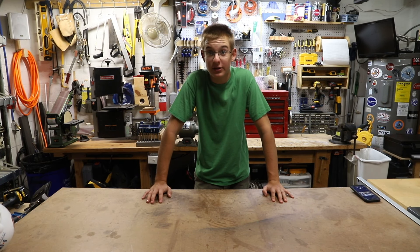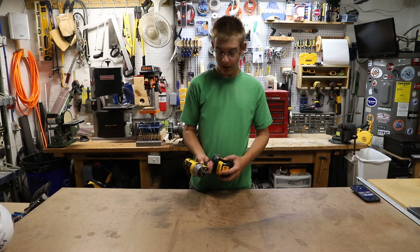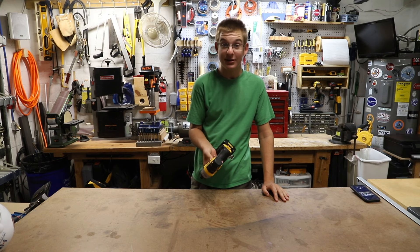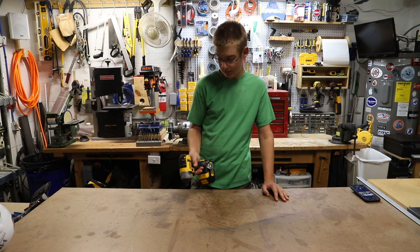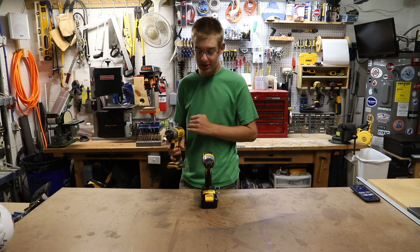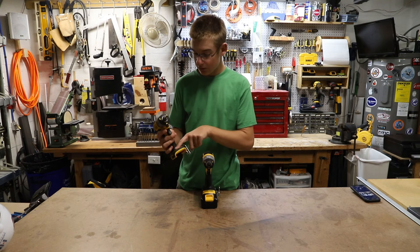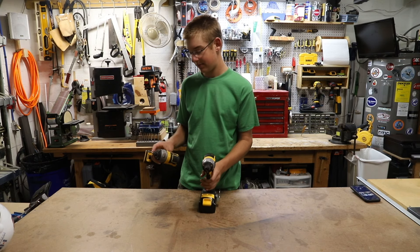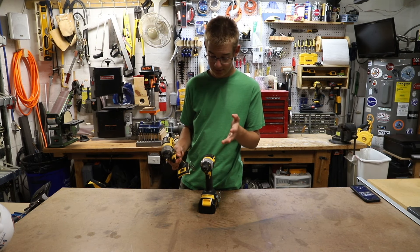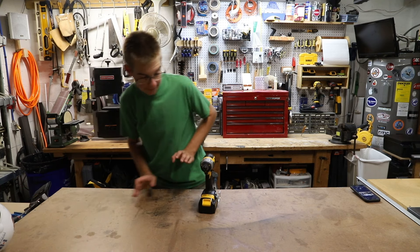First thing we're going to do is jump into some of the new tools that I got. One of the first things I got was another impact driver from DeWalt. They had this one at Lowe's — it's just the old brushed DCF885, a really good all-around impact driver with no speeds. To give a comparison, this is the DCF887, which is their flagship model, and this one has speeds. They're kind of the same weight — almost the same exact thing. The 887 is brushless; this one is non-brushless, probably a little more powerful. I got this for school.